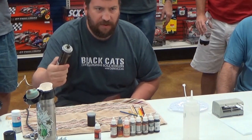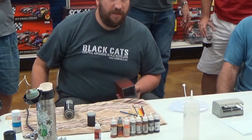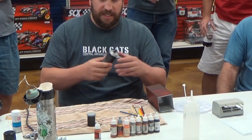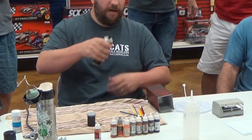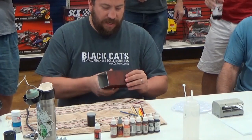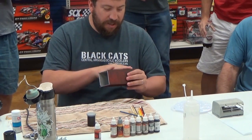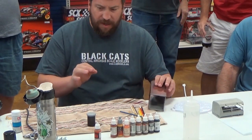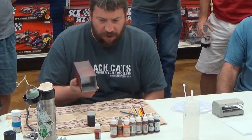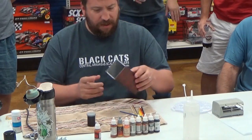You can spray hairspray through an airbrush — you decant it, or get the pump-spray kind and pour it in. For airbrushing it: if you're getting really specific in certain areas, airbrushing it is fine. But for our purposes here today, I'm just going to spray it from the can.